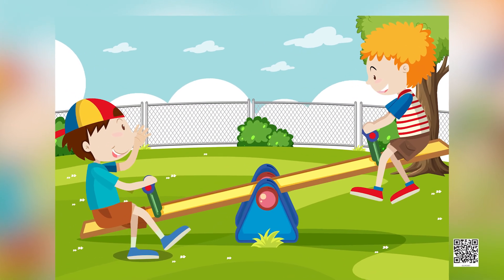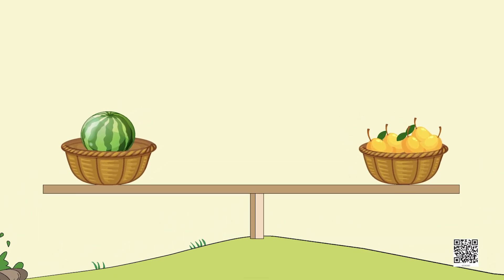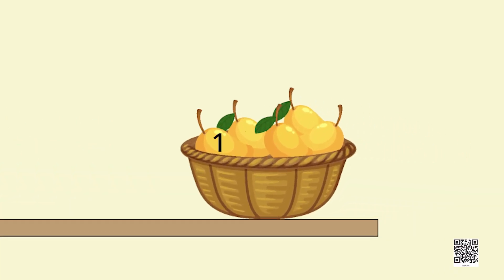Children, I hope you often go to a park or ground to play with your friends. Have you seen a seesaw swing? It is actually a balance! Here are some fruits playing on the seesaw. Watermelon and mango want to play on the seesaw. Watermelon sits on one side but could not get up. His friend mango called other mangoes to sit on the other side. Let's count the mangoes together: one, two, three, four, five and six.